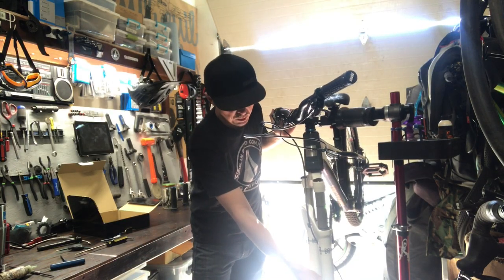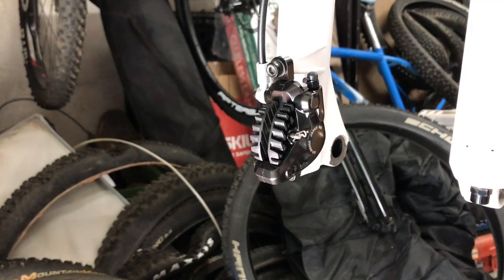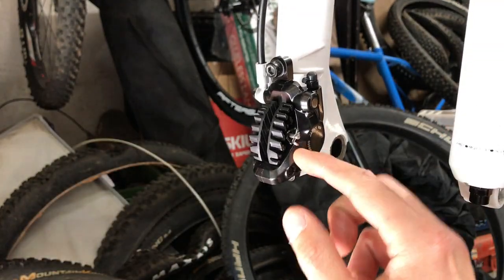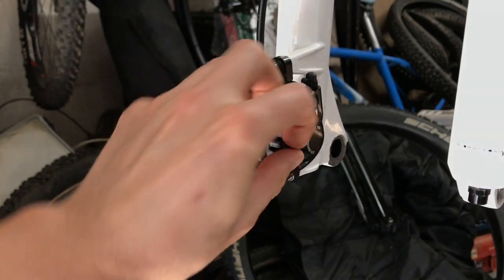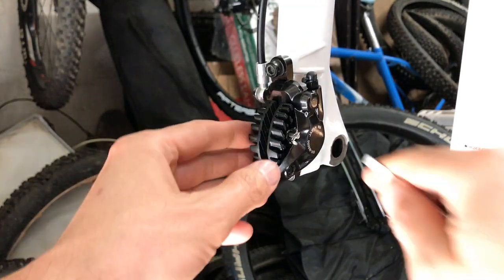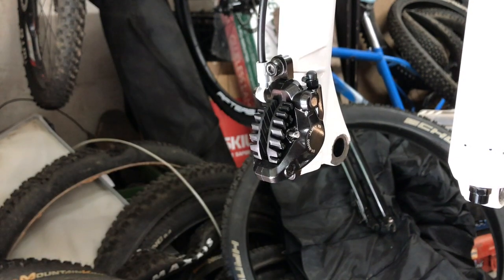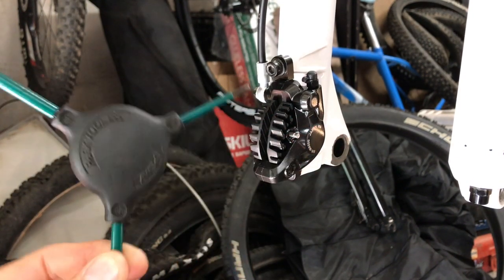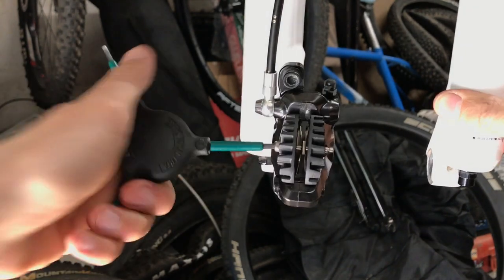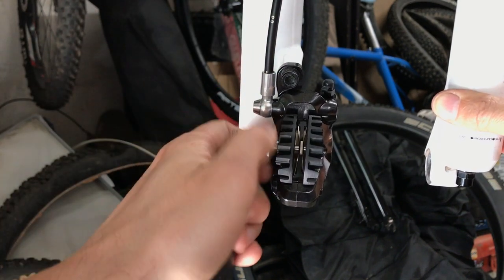We're going to go ahead and pull the brake pads out of the caliper. Removing the brake pads is pretty much the same as just changing a brake pad. You're going to release this pin — a little safety pin here. A lot of times you can get these off by hand; if not, use a screwdriver to help. Don't lose this — it's easy to flick these off on the ground. Then I'm going to use my multi-tool as a 3mm wrench.